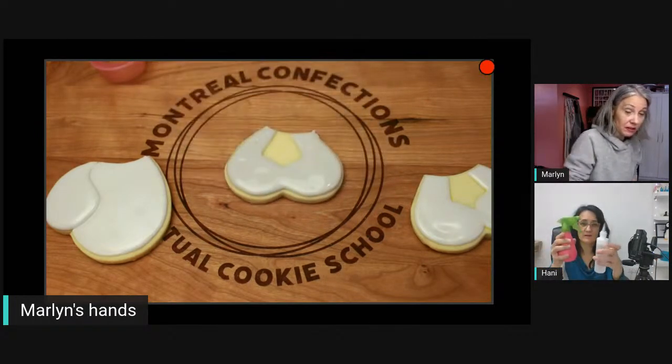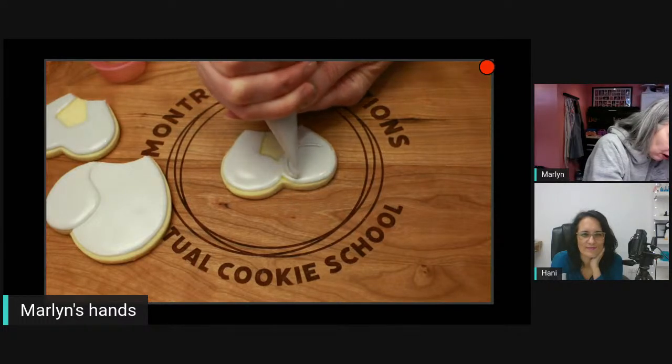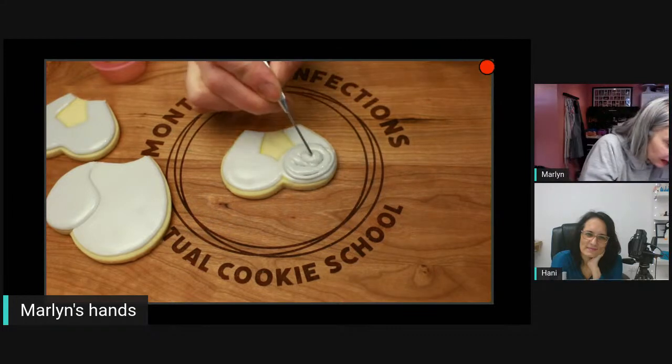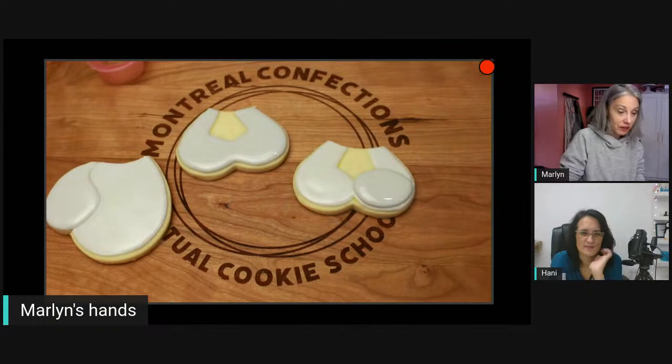Here are two or three tools I'd recommend. You can also use decorating bottles, but make sure you have a small tip — not a number 12 which is a giant hole. Some people use a dropper, which gives you good control. You don't want to add a lot of water. Now that this one has had time to dry, I want the toes to remain separate — just touching at the end gives it a bit of cuteness. Adding one foot at a time once it's crusted gives it a slightly more dimensional look.